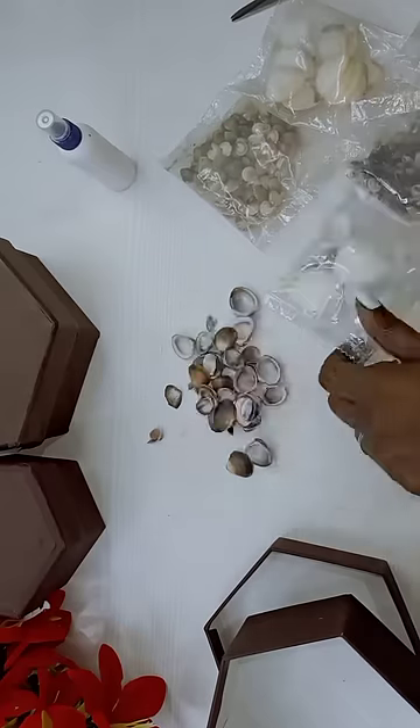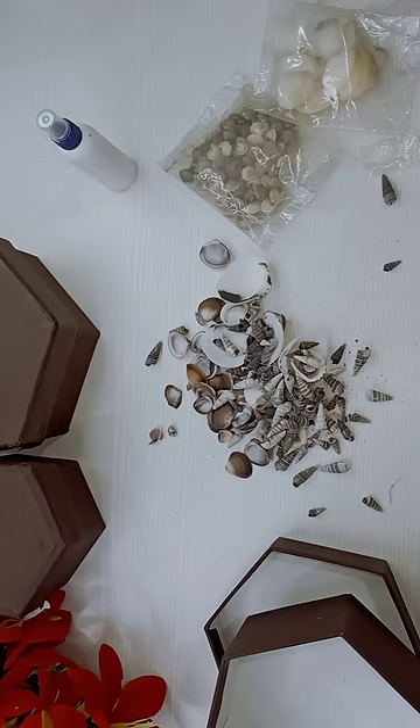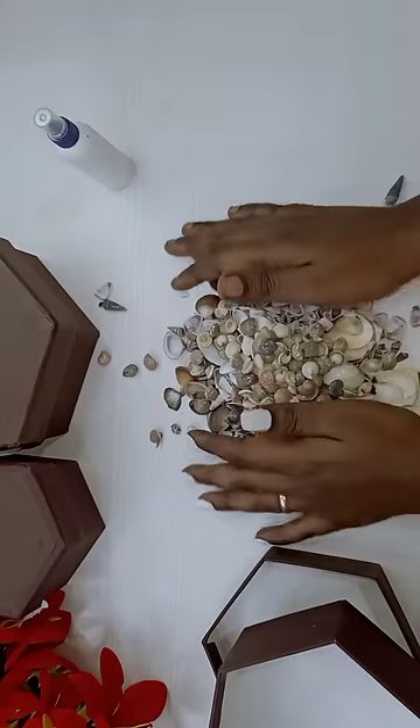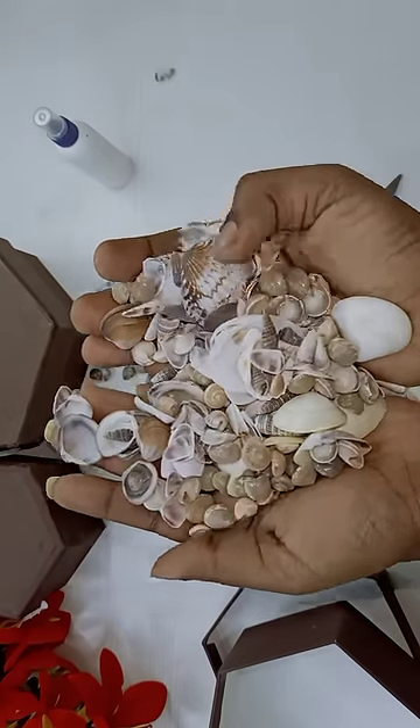It is very cute. I have to use this kit, and I will use the shelves in the box.